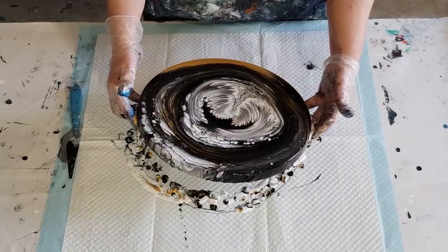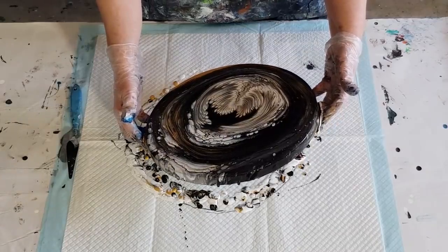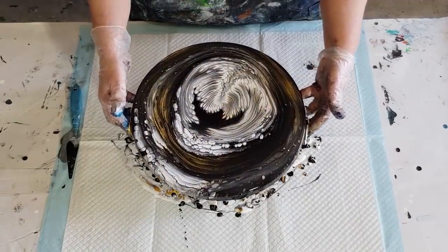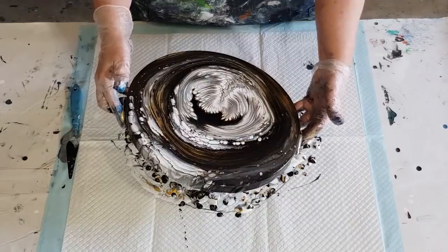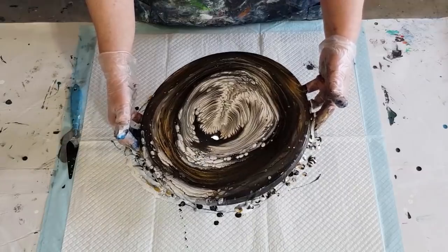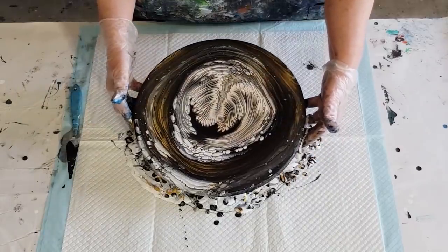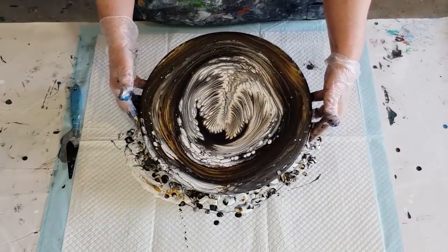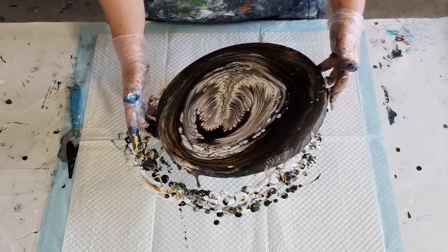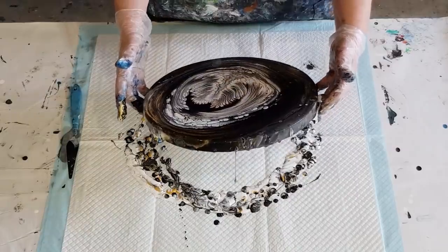I'm going to have to tip some more off actually. I've got quite a lot of this white bloom here, so I'm going to get rid of a bit of that because I don't like that on the edge. I'll just spin that around and get rid of it so that my gold is on the edge rather — I think I'd be happier with it like that.